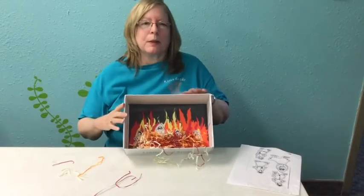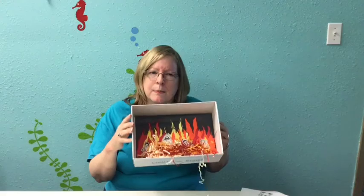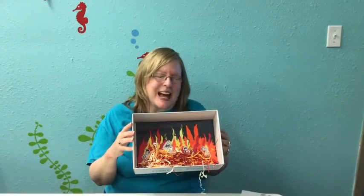I also added some of this little craft stuffing to make it look a little bit better. You may want to do that too. If you do make one, please have your parents post a picture so that I can see it — I'd really like that. Thank you!